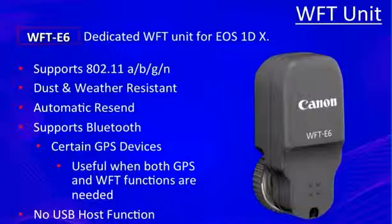Is it fact or fiction? We don't know. How soon it's coming? We don't know. But let's talk about the WFT-E6, which works with the 1DX and 1DC. It supports 802.11a/b/g/n, is dust and weather resistant — which is expected from Canon, who makes good quality, durable stuff.